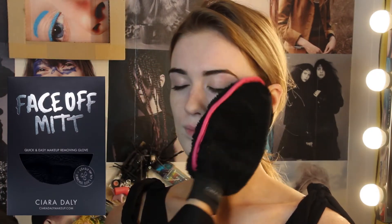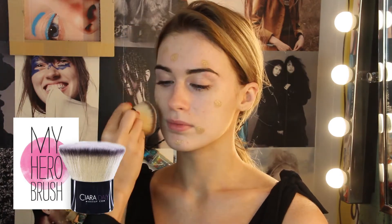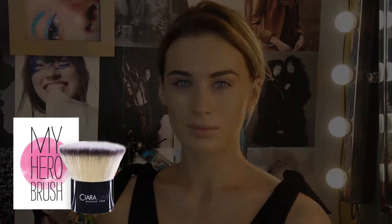I'm just giving her a quick cleanse with the face off mitt to prep her skin. Then I'm going to take my infamous hero brush, apply the desired foundation, and dot it all over the face for even coverage. Then I'll spend a few seconds buffing in a circular motion — that gets it all quickly, easily, and really flawless.